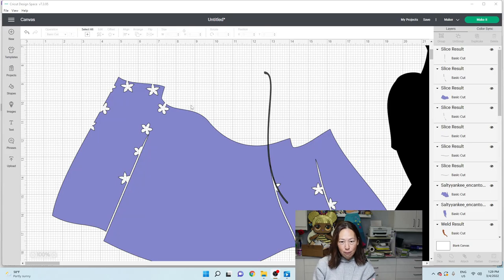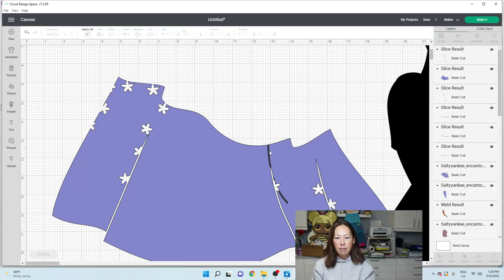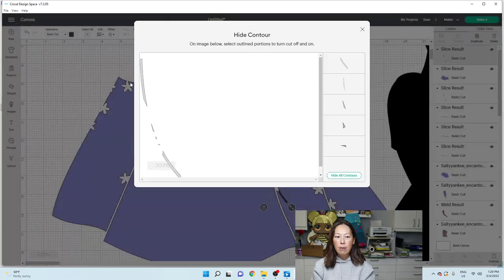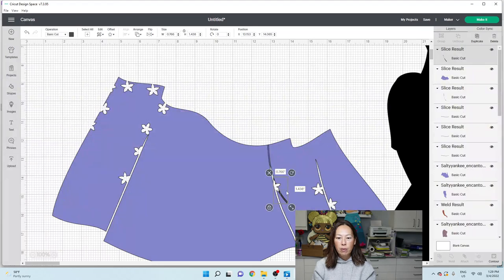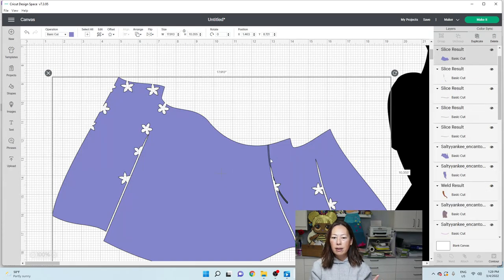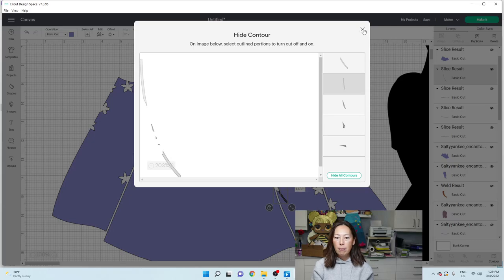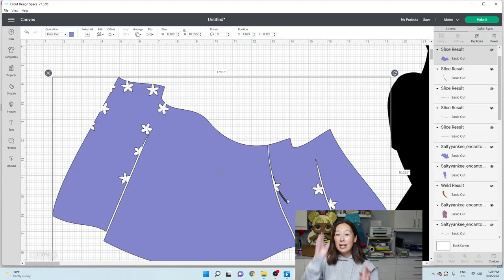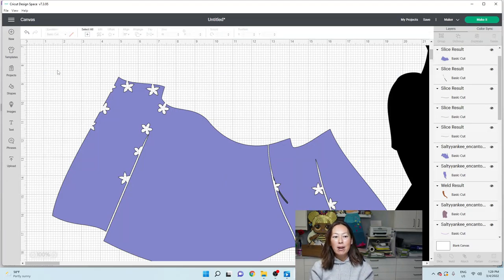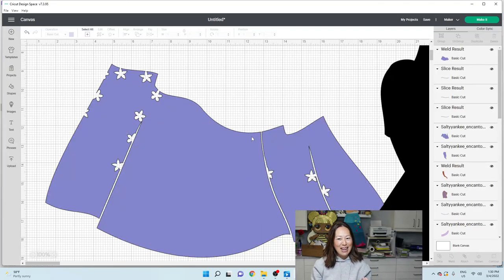We're going to get rid of this piece - we don't need it on this one. Let's go to contour and we don't want this piece, but we want all those other pieces because we want to slice back. I need this purple line. Let's go to contour and get rid of this piece because I want it to be separated. But you see how it's sliced out here because our line went too deep - we've got to put it back together. I'm going to grab this and shift-select and weld this skirt back together.